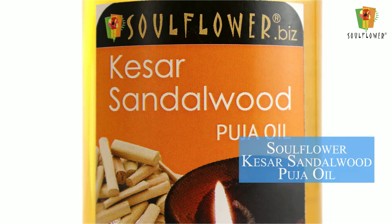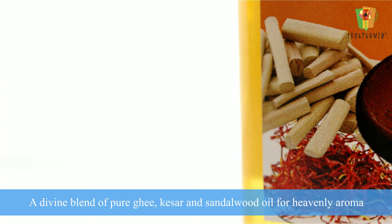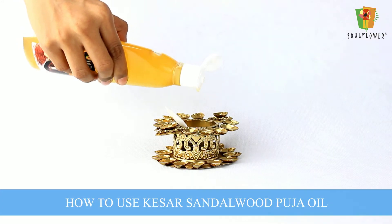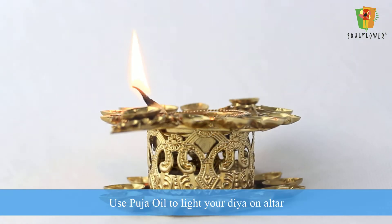Soul Flower Kaiser Sandalwood Puja Oil — a divine blend of pure ghee, kaiser, and sandalwood oil for a heavenly aroma. Use Kaiser Sandalwood Puja Oil to light your diya on the altar.